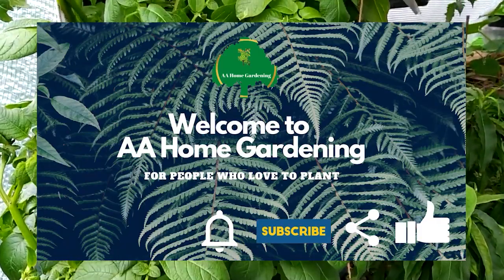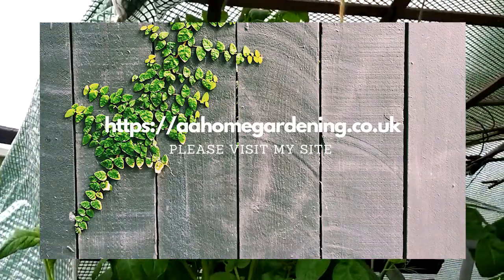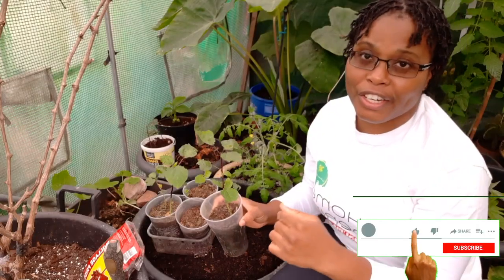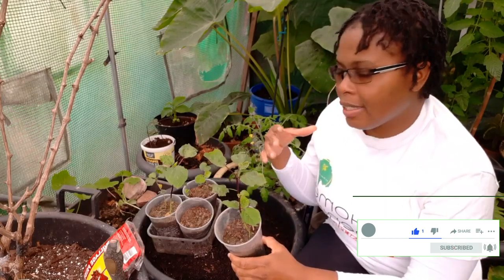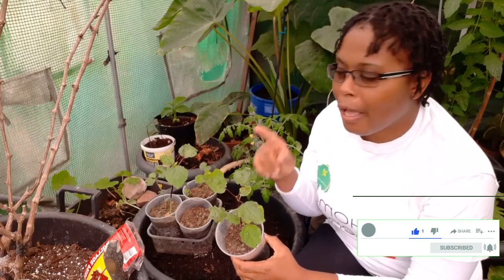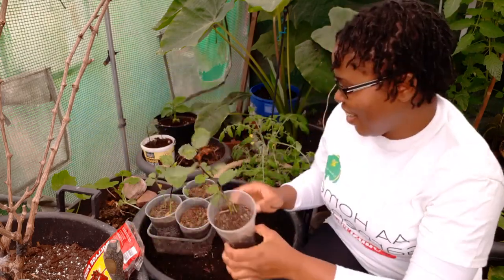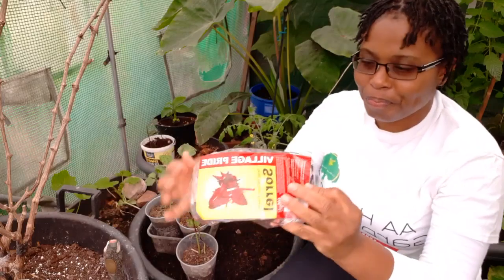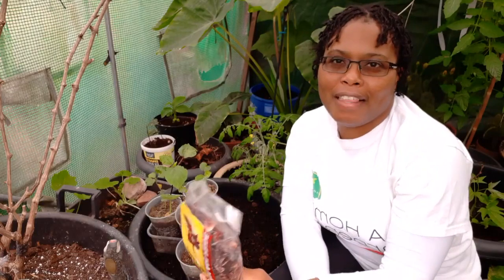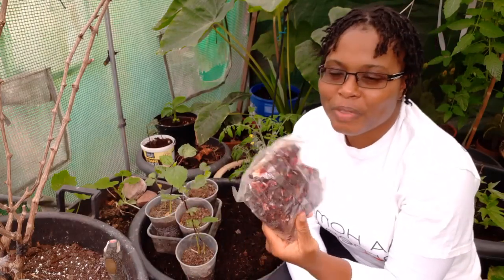Over here in the UK, when you see sorrel, there's a type of leafy vegetable that they call sorrel — but this one is not that one. This is proper Jamaican sorrel. In Jamaica, in the Christmas season, this is the seasonal drink.